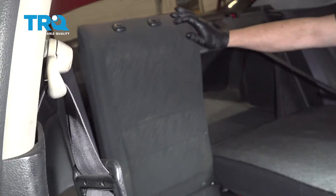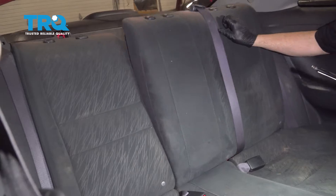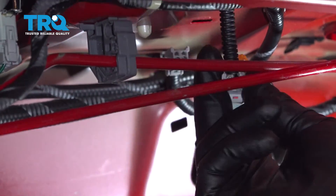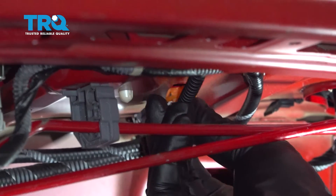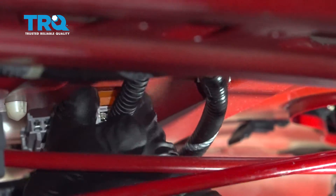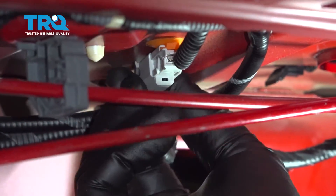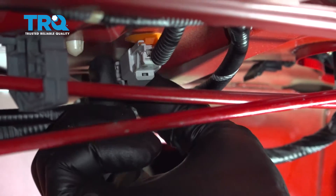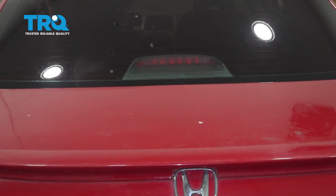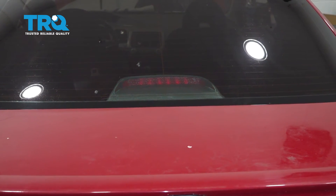Once you're all done, go ahead and fold your seat up. Take the connector with its retainer clip, line that up, and pop it back into the body. Then take the other connector, line it up, and snap it into place. Once installed, go ahead and test the brake light to make sure it's fully functional.